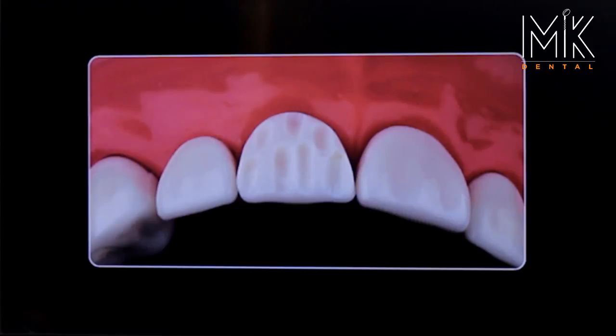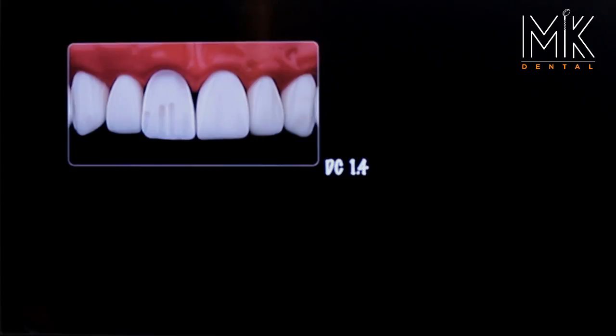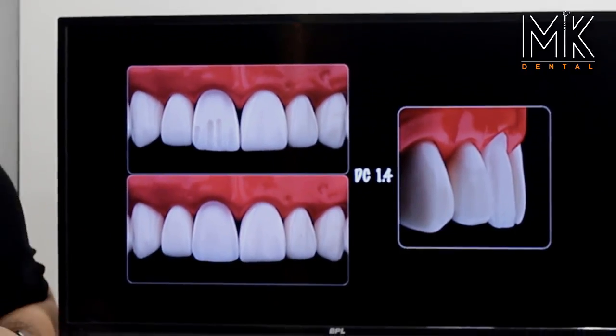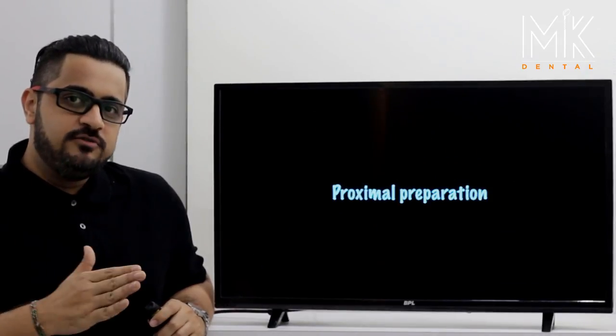Once you have achieved these grooves, you go ahead and reduce plane one only with the exact same burr. As you can clearly see, the plane two grooves have not been touched at all — this makes sure your burr angle is correct. Now you straighten your burr and remove the islands in plane two. This gives you uniform reduction in plane one and plane two of exactly 0.7 millimeters. With this, we complete the labial aspect of the preparation.